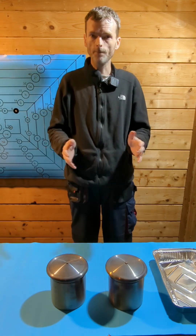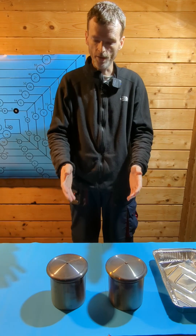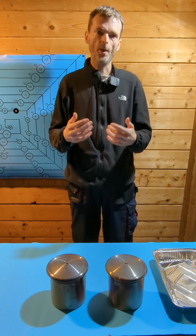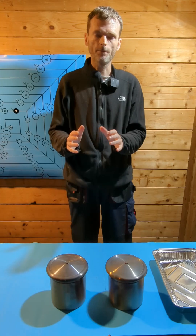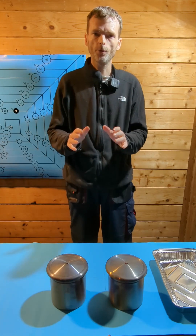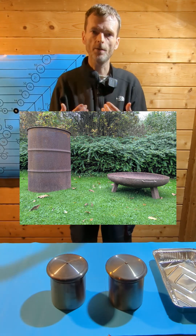Pyrolysis only works in the absence of air, which is why I have put lids on the crucibles. The crucibles have cooled down. Before we get to the fun part and see if we actually have biochar in there, I need to give a word of warning: never produce biochar inside a building. The pyrolysis process releases harmful fumes that need to be vented. So please always produce biochar outdoors and use, for example, a drum or a bowl-shaped kiln for this.